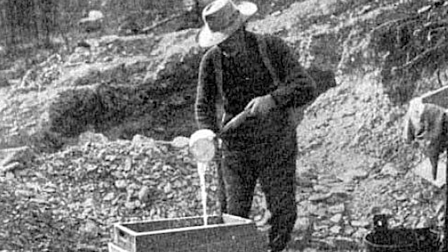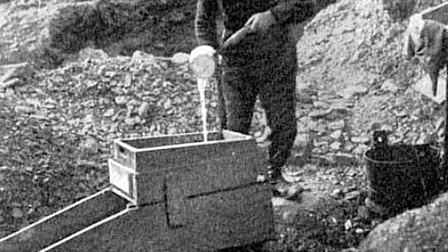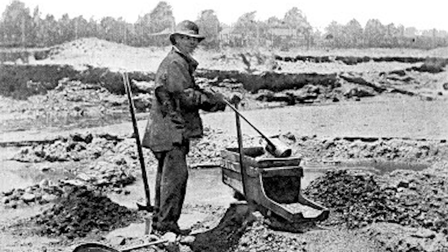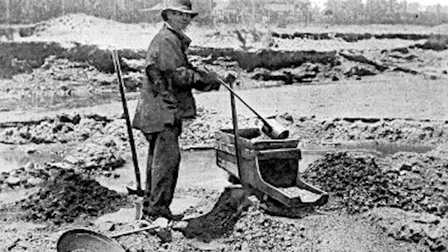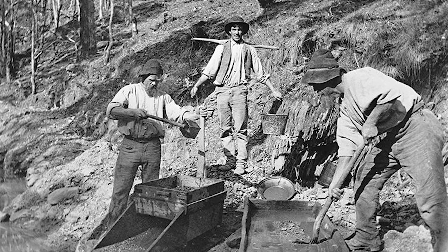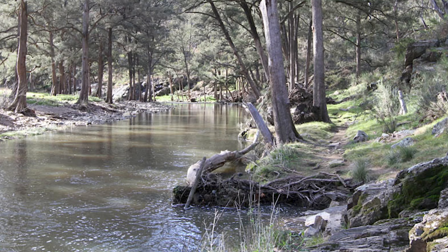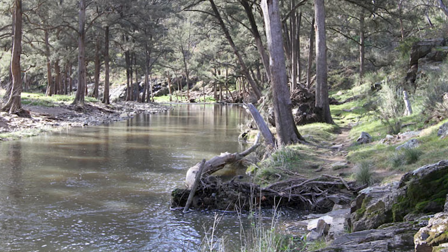In 1849 Australian prospector Edward Hargraves arrived in California seeking to make his fortune, but after two years on the diggings he had had little success in finding gold. However his newly found experience and talks with other prospectors convinced him that if he returned to Australia he would find gold in the New South Wales countryside. In January 1851 he arrived back in Sydney and just over a month later set out over the Blue Mountains to an area he remembered was similar to sites where gold had been found in California.